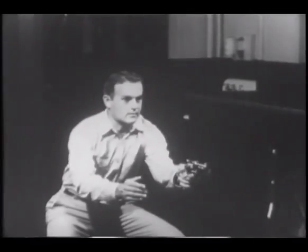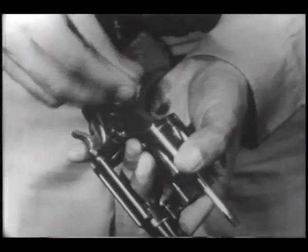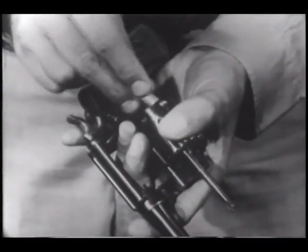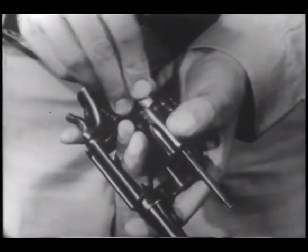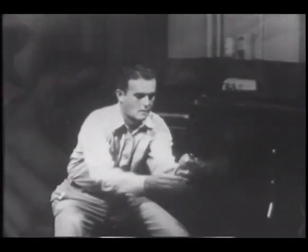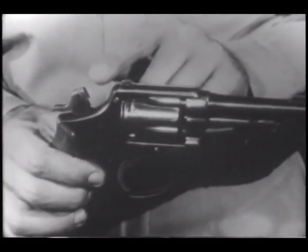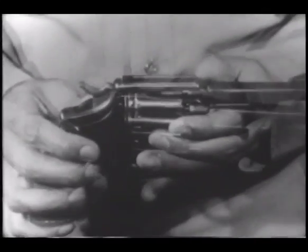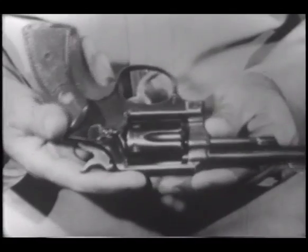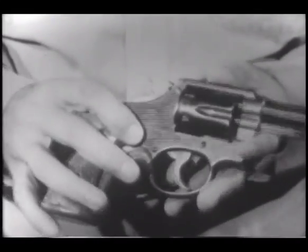Since gun battles are not necessarily limited to five or six rounds, constant practice in loading and unloading is required. For this purpose, dummy cartridges are available. Ejecting the empty cartridges and reloading is practiced and practiced until it becomes almost second nature. Any police department can easily disable a weapon that is beyond economical repair simply by removing its firing pin. After the disabled guns have been given distinctive red markings, they can be used in the squad room or training school. Draw firing and position practice can be accomplished safely with such distinctively marked disabled weapons.